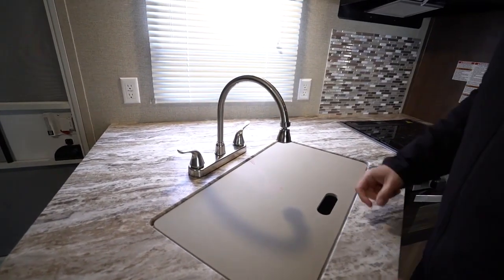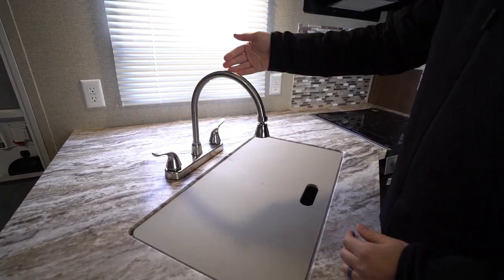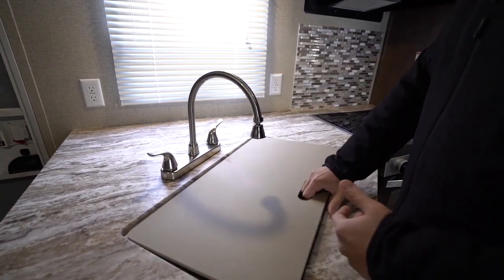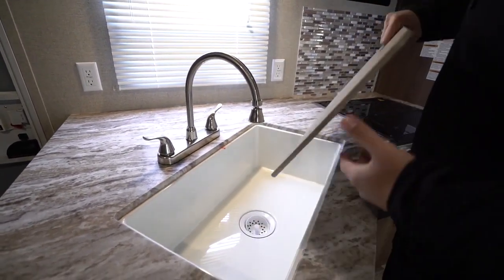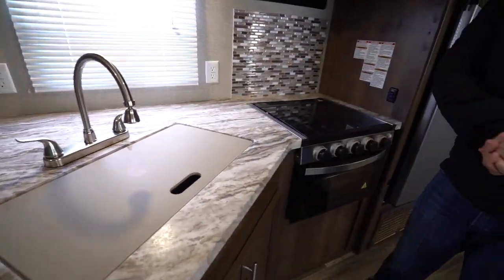High-rise faucet here — kind of. It comes up, then it comes back down quite far. I would have liked to have seen it stop somewhere up here. It still gives you some decent usable space, but just kind of an odd choice for a faucet, in my opinion.